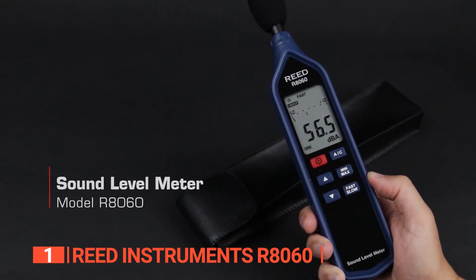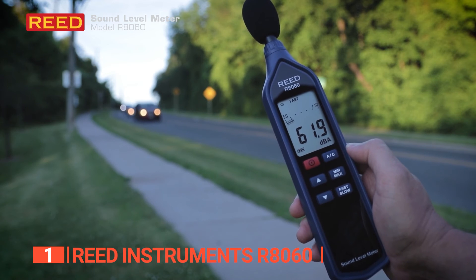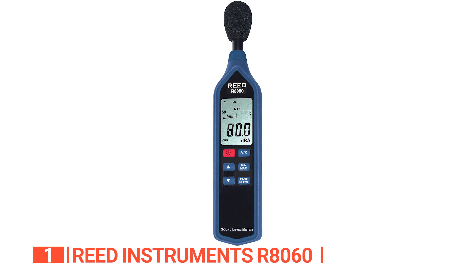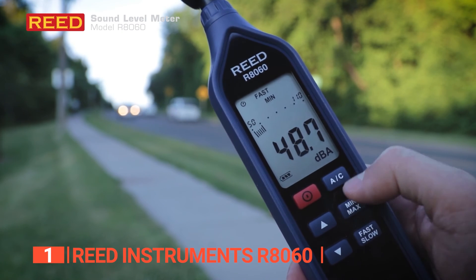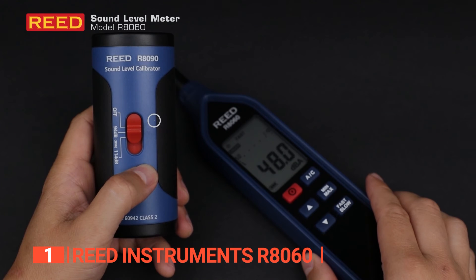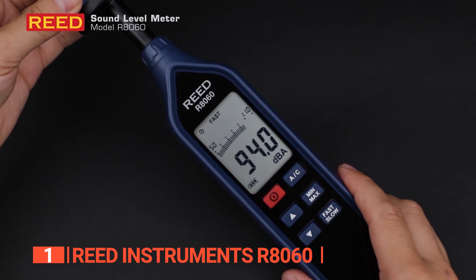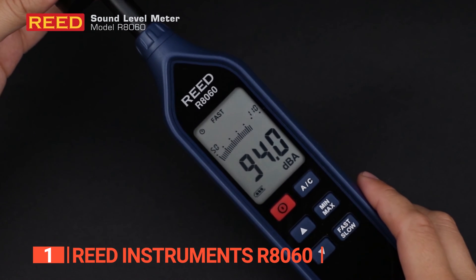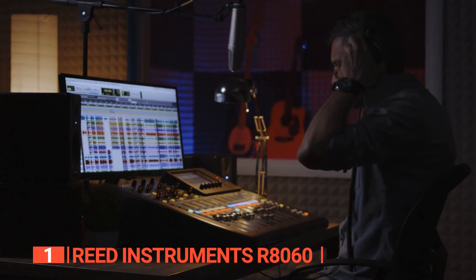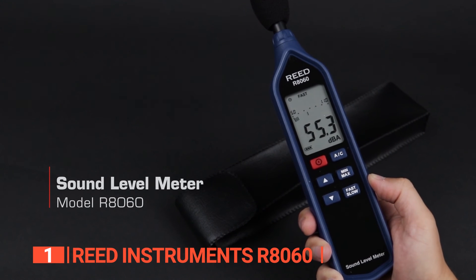But that's not all. The R8060 also boasts an AC-DC output signal, which makes it easy to connect to data loggers and chart recorders for convenient data storage and analysis. The tripod mount is another great feature that enhances the device's functionality, making it perfect for long-term monitoring projects. With its remarkable battery life of up to 50 hours and low battery indicator, the R8060 is designed to provide convenience and ease of use, and the auto shutoff feature helps preserve battery life. In conclusion, the R8060 is an excellent choice for professionals who demand the best in their sound level measurements. With its unbeatable features, accuracy, and ease of use, this device is truly a top contender in the market.